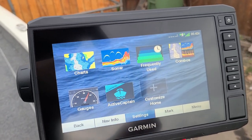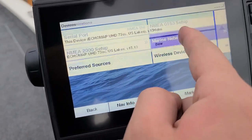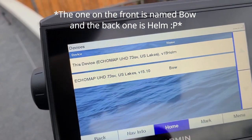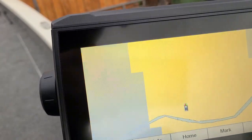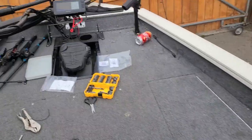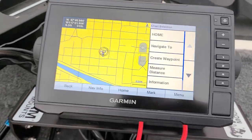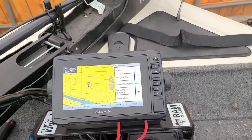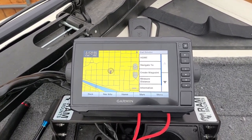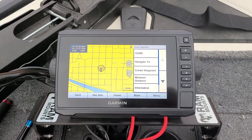So once they're plugged in, that's it. You can go to Settings, Communications, Marine Network, and you can see I've named the one on the front helm and the one on the back bow. Now if you go to your map, you can see I've made a waypoint here called 'Home' — when I made that waypoint, it automatically showed up over here. It's pretty cool. So I could be in the back marking stuff I find on side scan, and then come up to the front and fish it without having to mark it on this unit. That saves a lot of time and energy.